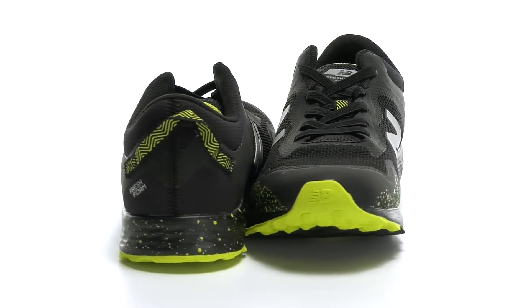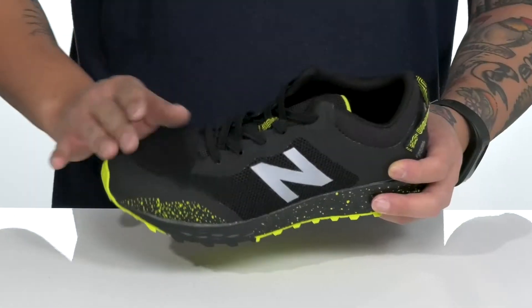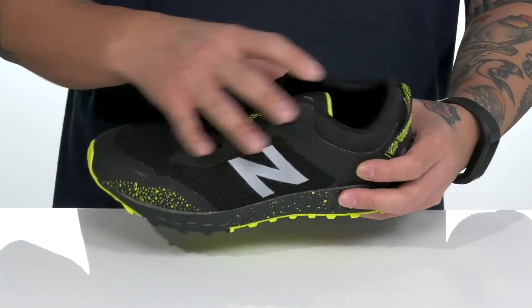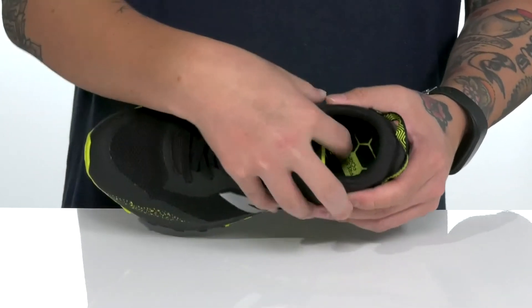The Fresh Foam Arishi Trail from New Balance Kids is a great trail running shoe made with a breathable textile upper. Seamless synthetic overlays provide additional structural support, durability, and protection of the foot. A traditional lace-up design provides a secure fit with padding on the tongue and collar, and a pull tab located at the heel.